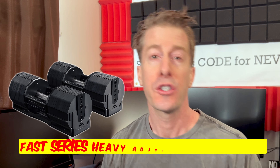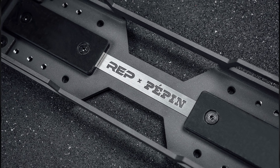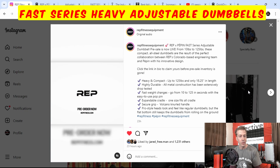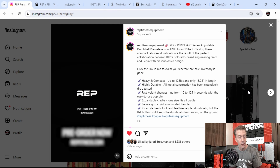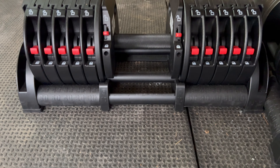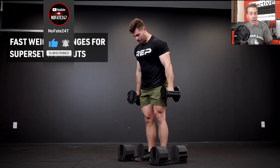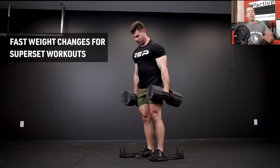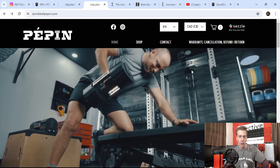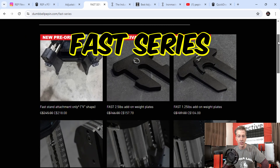Their Fast Series adjustable dumbbells — a collaboration between REP Fitness and Pepin. If you guessed REP Fitness was going to be teaming up with Pepin to release heavy-duty fast interchangeable dumbbells, you better play the lottery because you are seeing the future. I figured they would release a heavier version of their Quick Draw in some reimagined design, but I never expected a collaboration with an entirely different company. If you're not familiar with Pepin, they are a Canadian-based company that makes a few different types of interchangeable dumbbells, and the one REP Fitness teamed up with them on was their Fast Series.